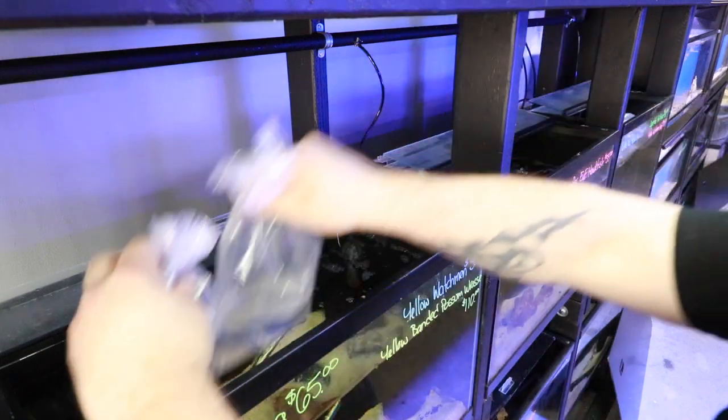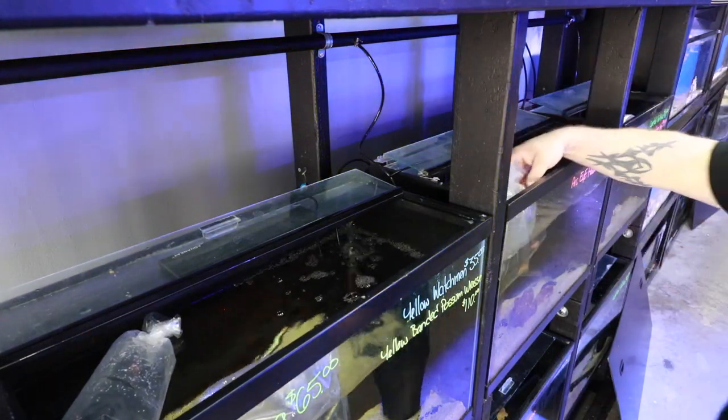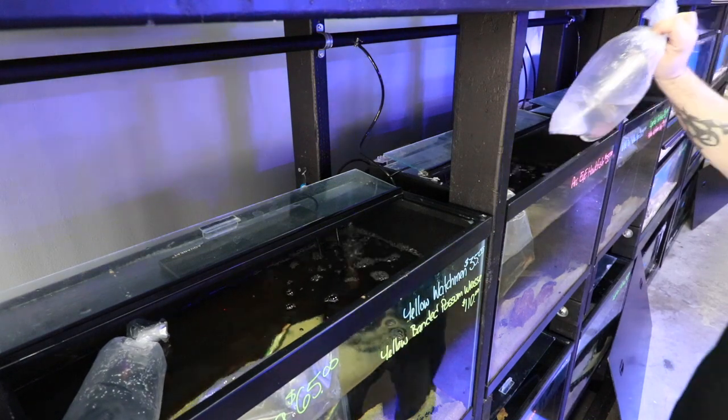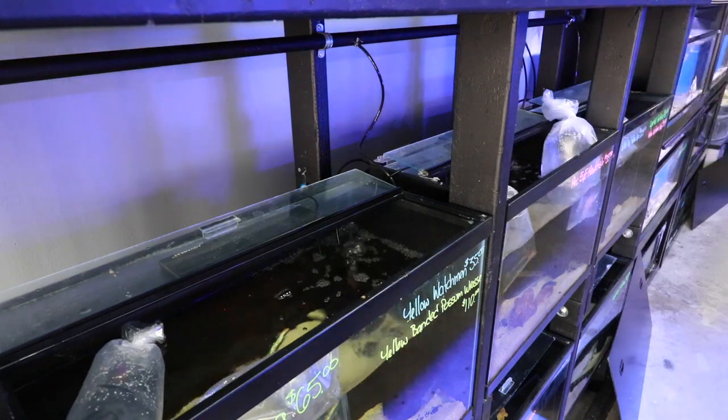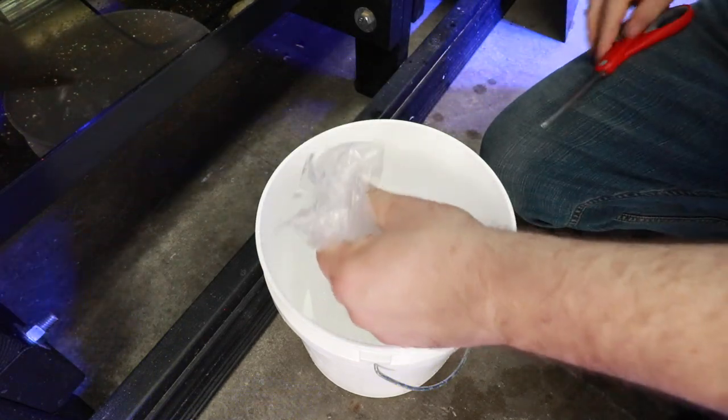So if everything checks out and the fish looks good, it's time to float them in whatever tank you are going to be adding them to. Hopefully you're adding them to some type of quarantine tank and not just adding them directly to your display tank. After about 15-20 minutes, I'm going to start the acclimation process.